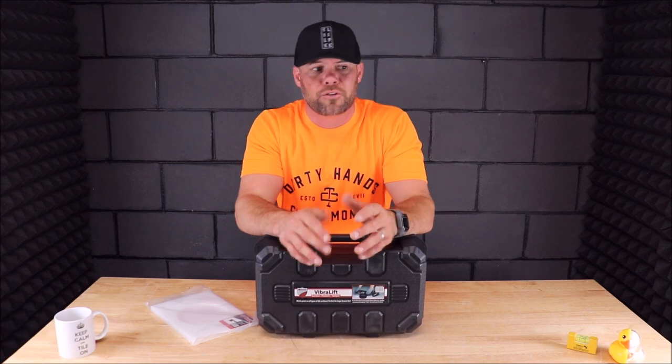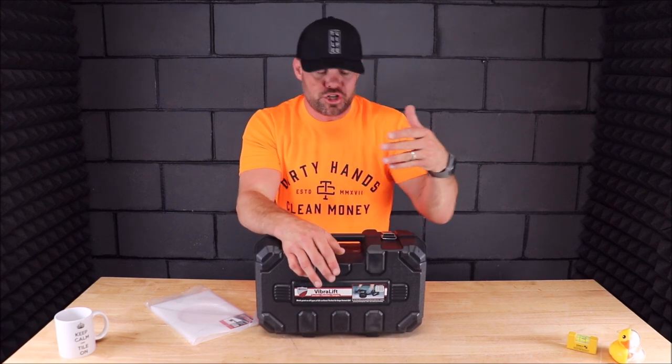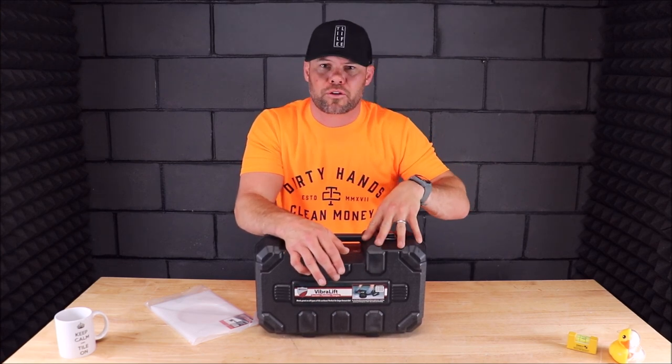Let's get right to it. Bring the camera up close, unbox this, show you what the unit looks like. And of course, we will mix up some thinset and show you how it performs — how this works on a large panel of glass. Here we go.